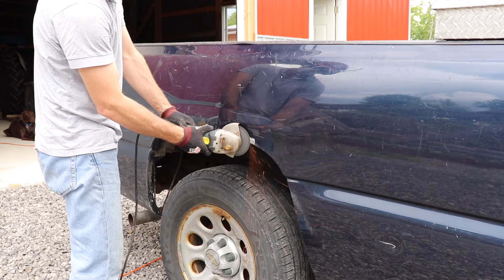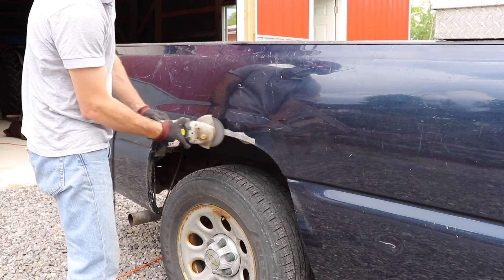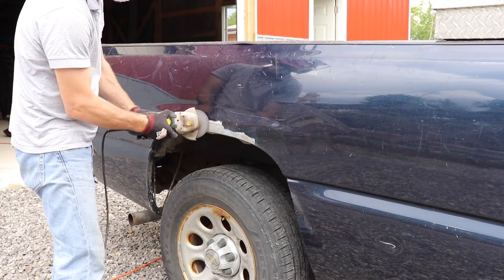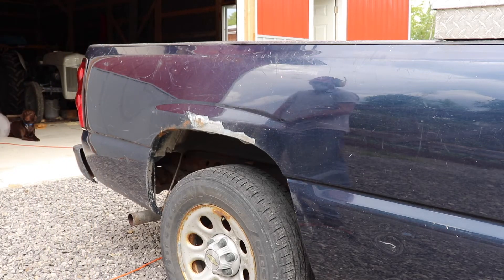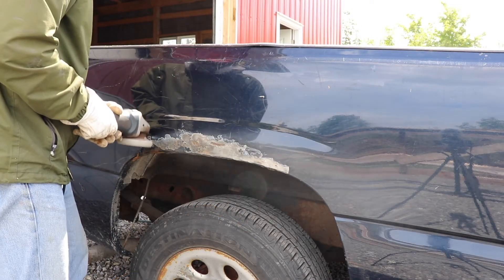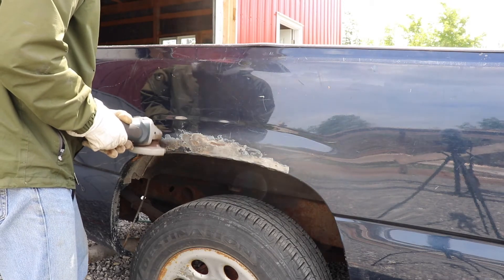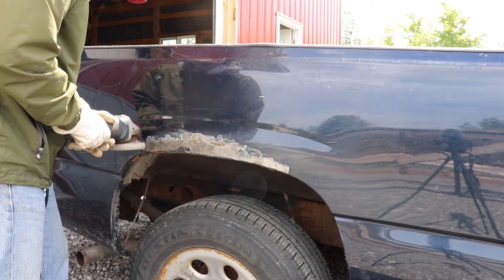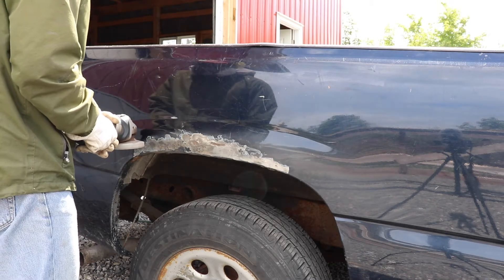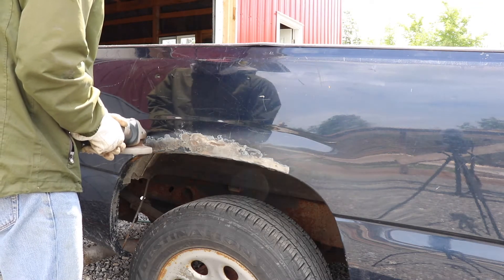This side is not nearly as bad. It's also the side where the disc explodes — that's going to happen here in a second. The rust on this side isn't as bad as the other. The mishap with that disc made me rethink my safety approach a little bit, so I put on a jacket, changed my gloves to a heavier pair, and also swapped out that disc for a wire brush.